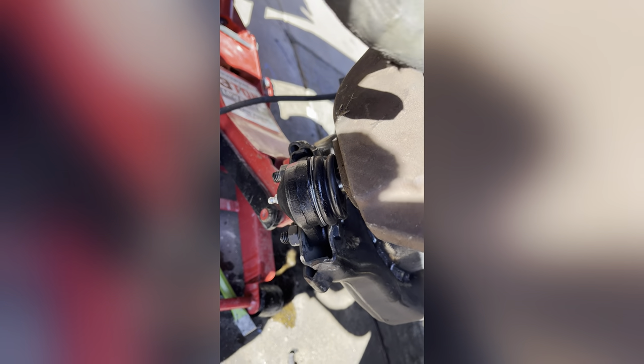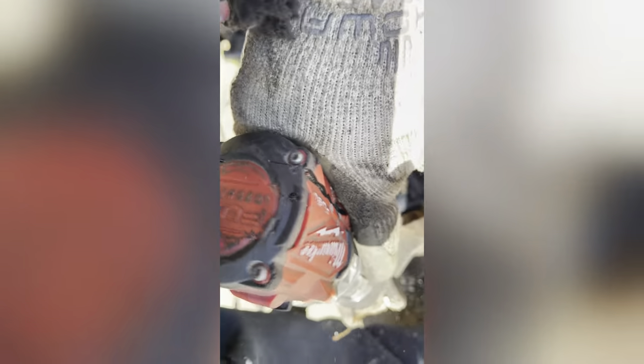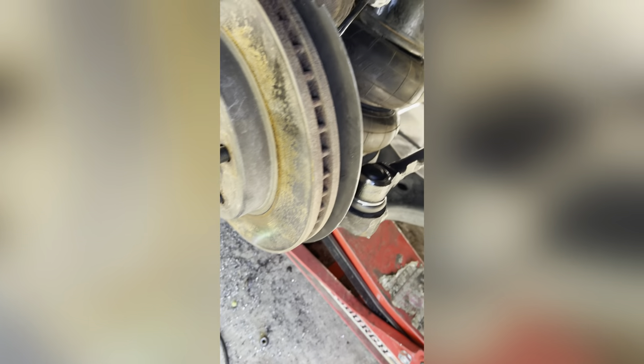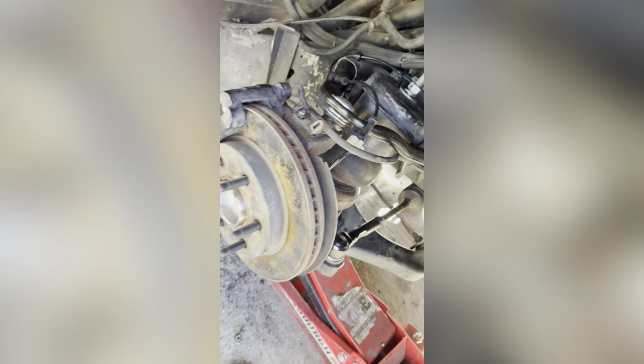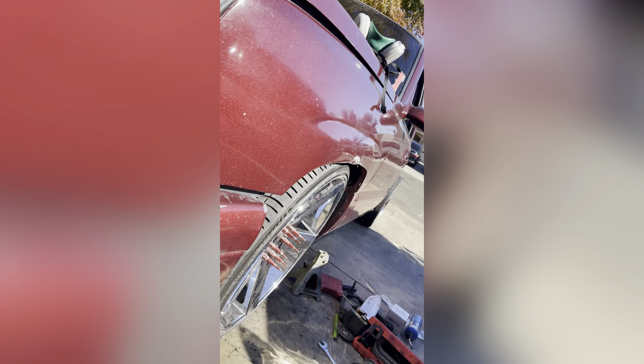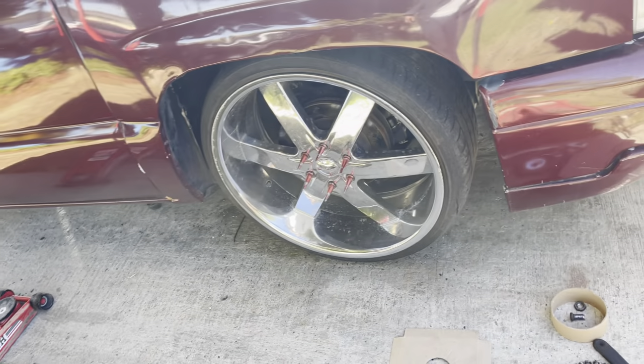I'm gonna drill it out a little bit more right here. All right — that's it, perfect. Let me put the nut and the cotter pin and I'll pick you guys up. This is the final product. Now we have positive camber — we'll see right now if it's gonna create the camber correction temporarily.